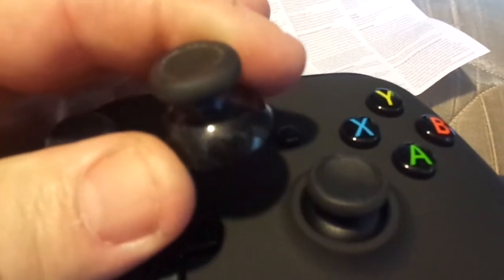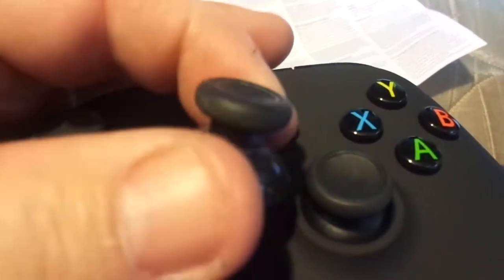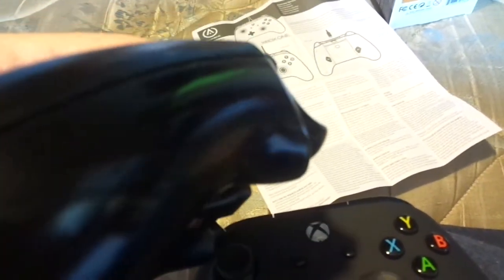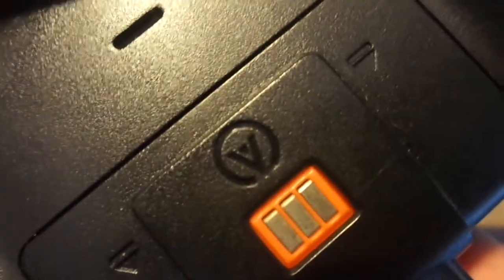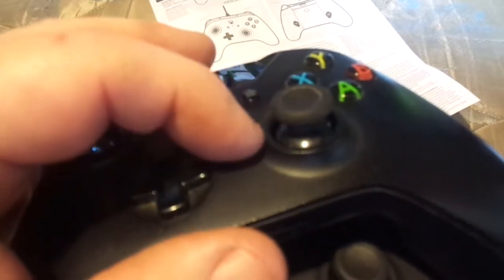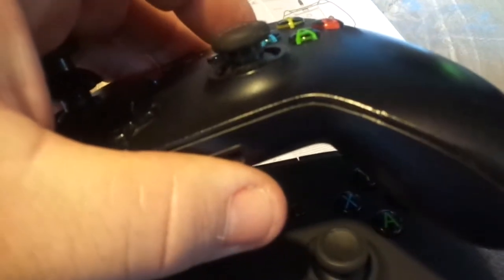Those stick extenders are about $10 a piece on Amazon. And if you ever have a controller go bad, you snap this piece off on both sides — it reveals a screw on each side — then you take the battery out, there's a screw in there too, so a total of five screws to take the controller apart and get those rumble motors out. They say those only last about three months.